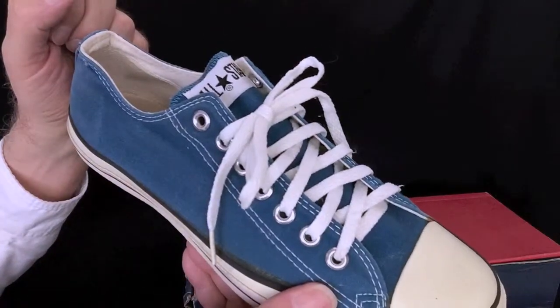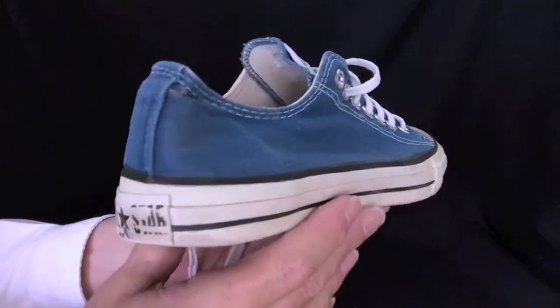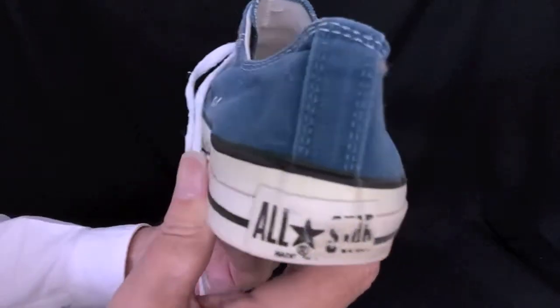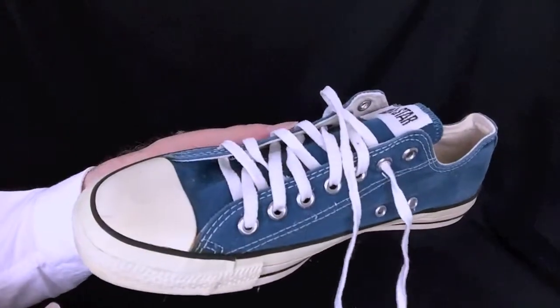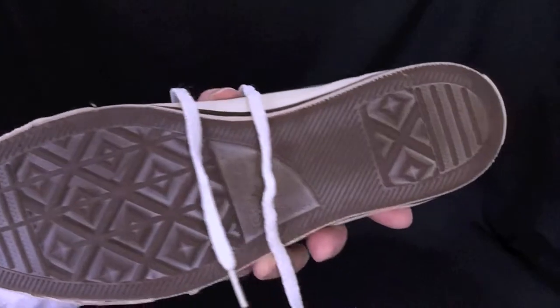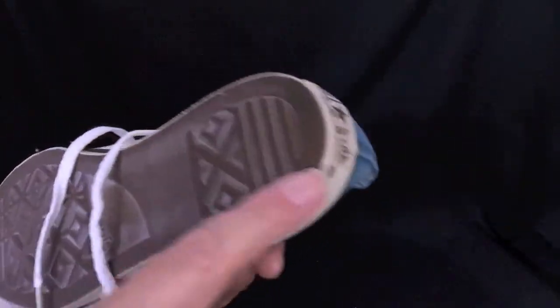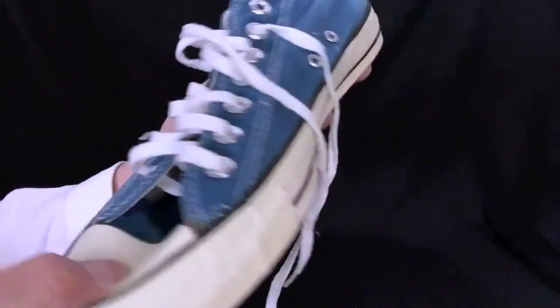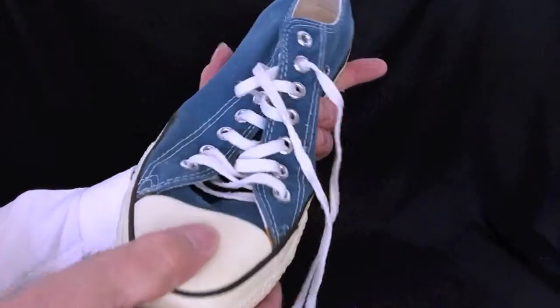They're a brighter kind of blue — nice color. Here's the right shoe. We'll have a good look at it, and underneath. Not much wear at all on these, and they're nice and flexible, nice and supple, just as they were when they were new.